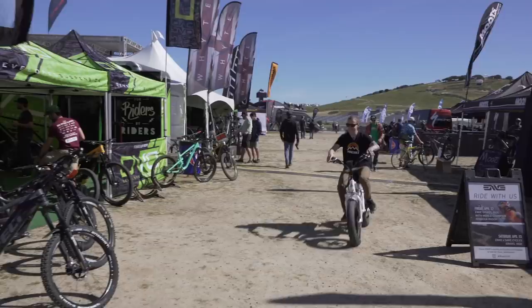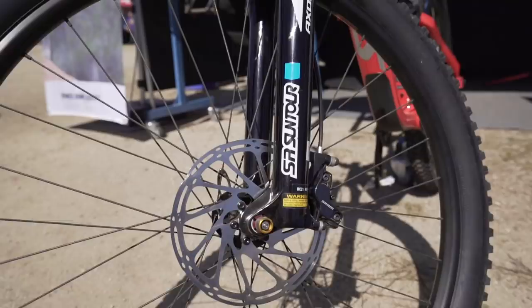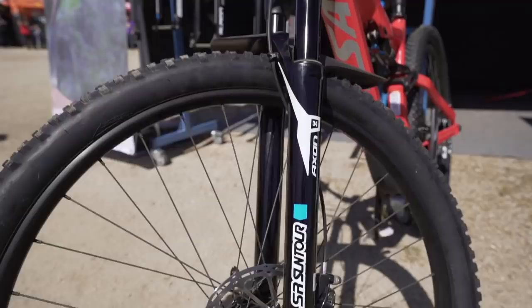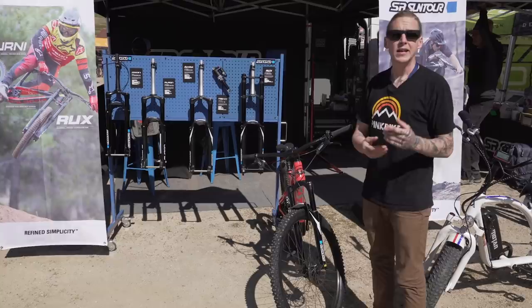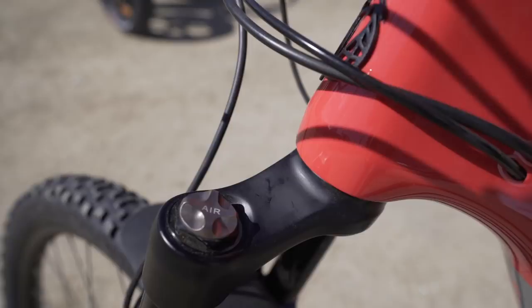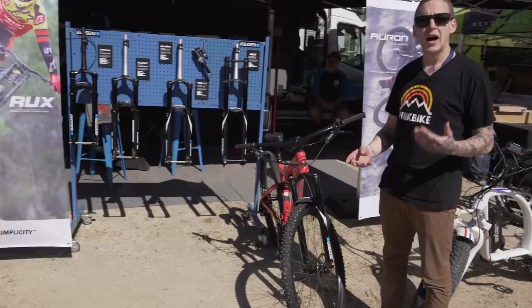First stop: SR Suntour. We're checking out the Axon Elite fork — their cross-country trail fork. Travel-wise you're looking at 80 to 120 millimeters. The fork also has an updated air spring. A lot of people used to use a steel negative spring, but steel weighs more than air. They've gone to a dual air system — a self-adjusting dual air system — so you pump your positive pressure and it self-adjusts to give you the ideal negative spring pressure. Damping-wise you can get lockout, rebound, and low-speed compression depending on your fork model.